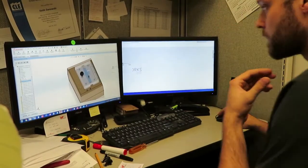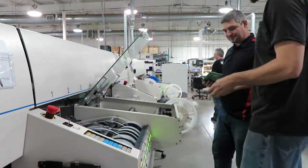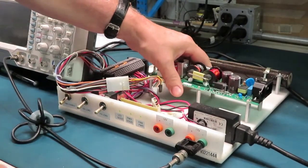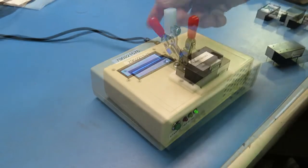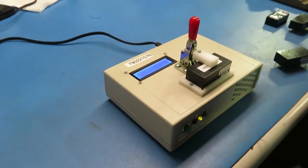Our manufacturing engineers use their knowledge of manufacturing processes to design fixtures that help the assembly team do their work more efficiently and with consistent high quality. They work with our electrical engineers to develop comprehensive test fixtures, like this one, which does a full functional test of a customer's board. And this one, which is used for six different part numbers — it automatically measures the voltage to detect which model is under test.